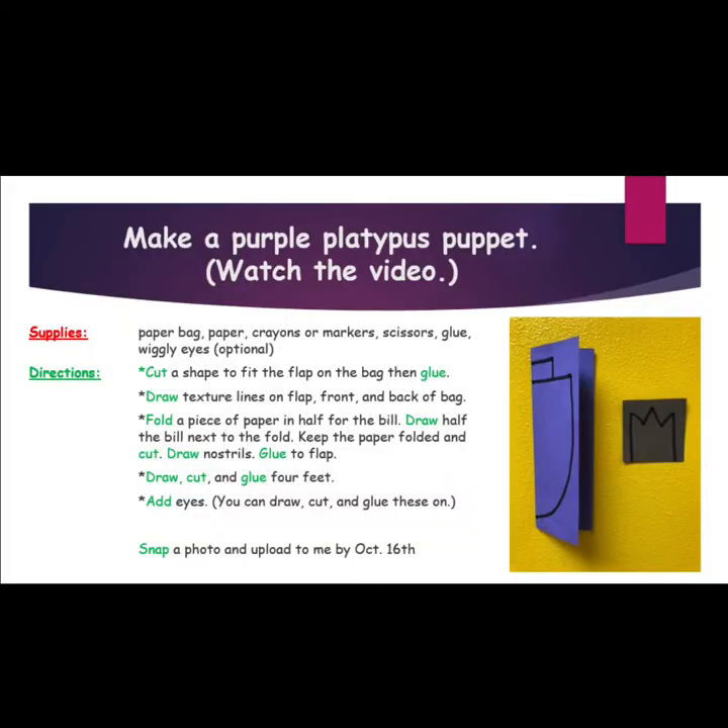Make a purple platypus puppet. First, you must watch the video. You will need a paper bag, paper, crayons or markers, scissors, glue, and wiggly eyes.